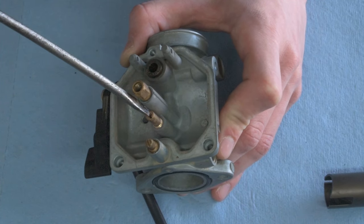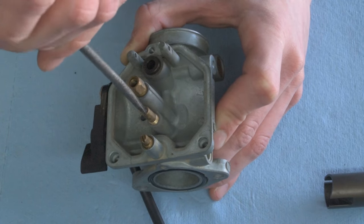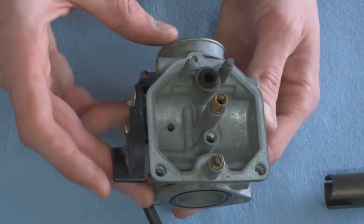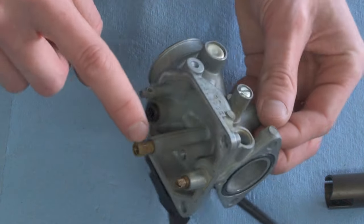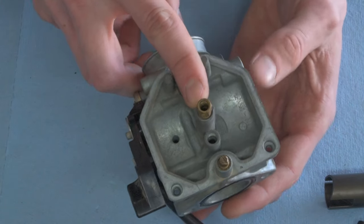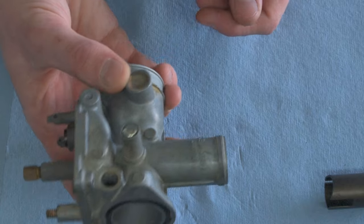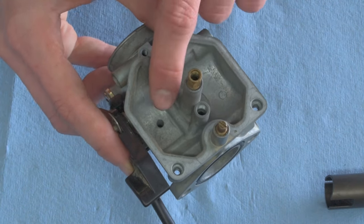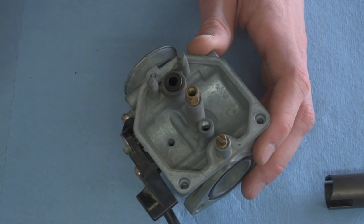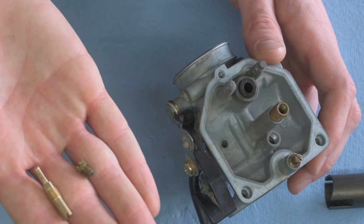Next to the main jet is the pilot jet — use a flathead screwdriver to screw it out. That's the carb fully disassembled. If you need to clean your carb, pull it down to this level and clean out all the holes. If you have bogging issues on your dirt bike, these holes might be clogged, as well as both your pilot jet and main jet.